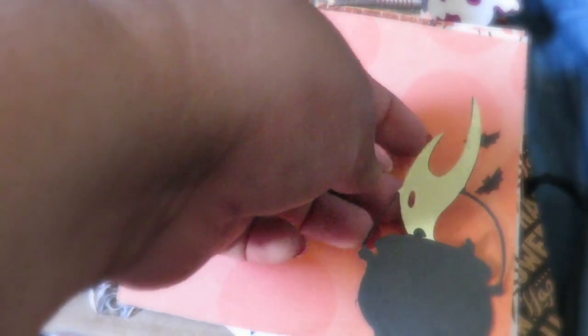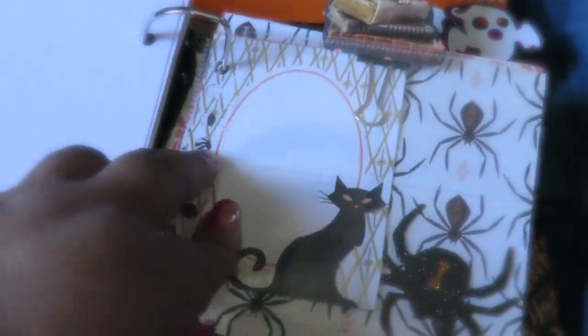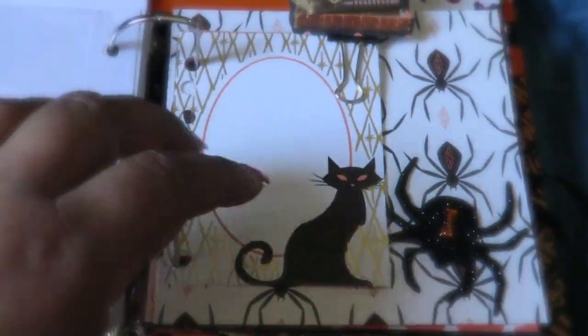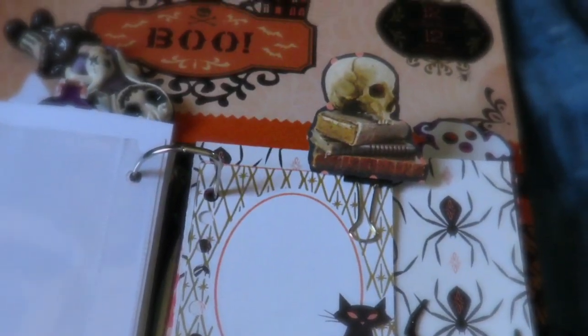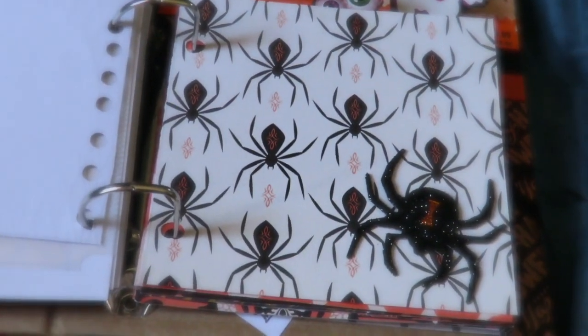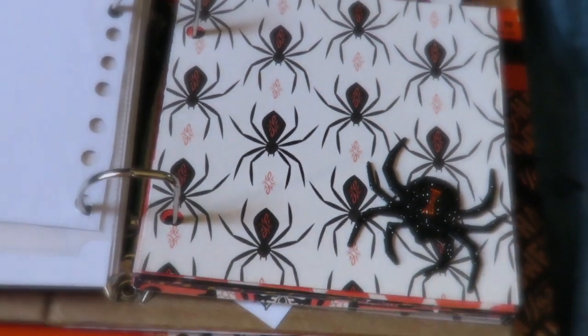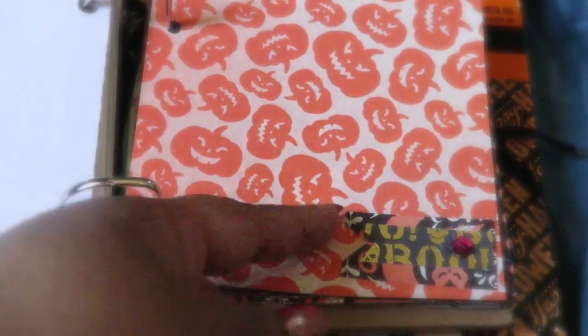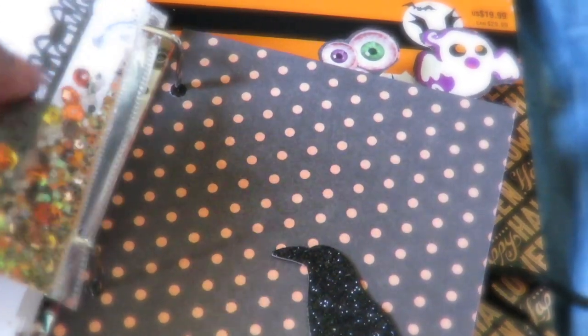Here's the moon — she can attach a picture there — and I put the witch and a cauldron with some bats. Same thing, she can attach a picture there. Then this is another pocket — she can put four pictures in there or whatever she wants; it has four slots. Right here is my next section — the skull with the books, and the little tag is a cat. The next page has these little glittery spiders I got a couple of years back from Walmart. I also attached a little banner here that she can pop up as well.